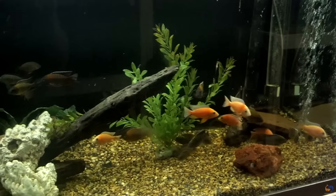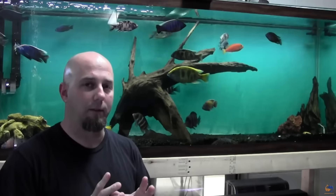Lisa and I started this channel back in 2011 and we mainly talked about African cichlids because that's what we were breeding and selling out of our garage. It was some of the best times we've ever had as fish keepers.